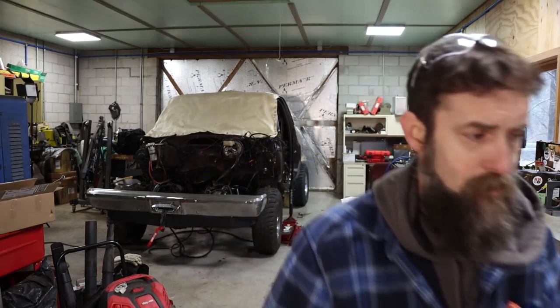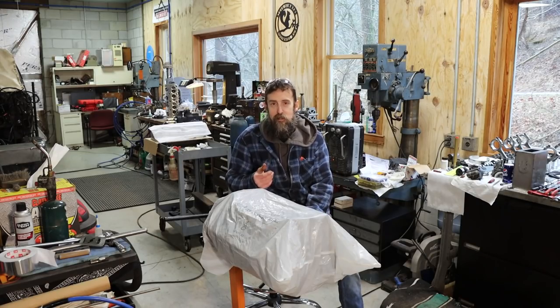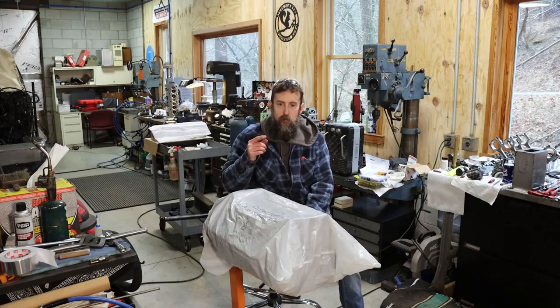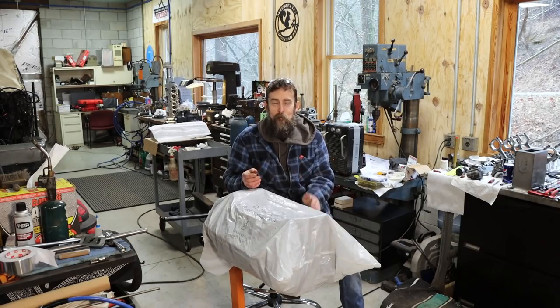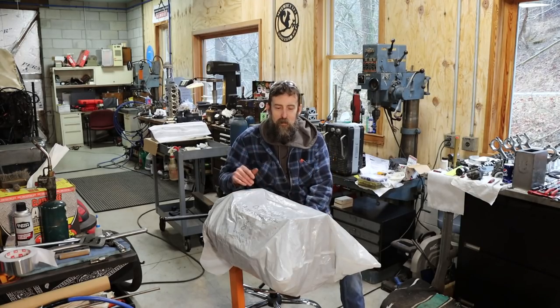Before I show you what we're going to be working with, I want to go over some of the reasons why I decided to go the way I did. First and probably most demanding was finance — this had to be very affordable or it just wasn't going to happen. Two, I wanted something that was a proven platform, something powerful and reliable. I also wanted it to fit right in there with no retrofitting, and I wanted parts to be affordable and available, plus easily modified down the road.